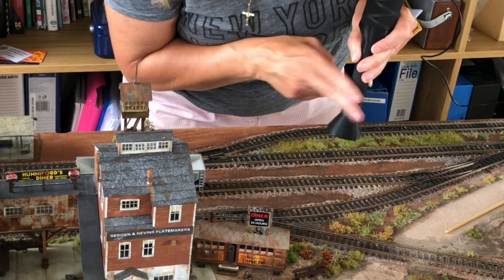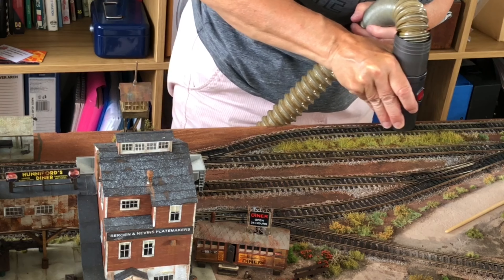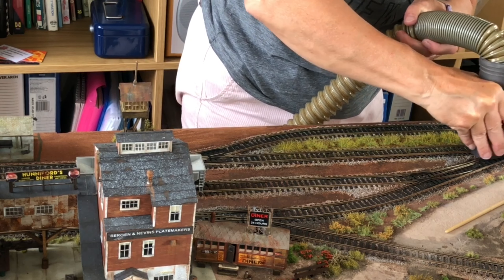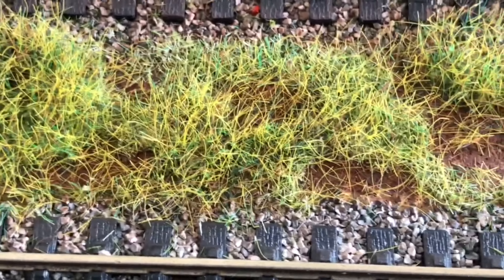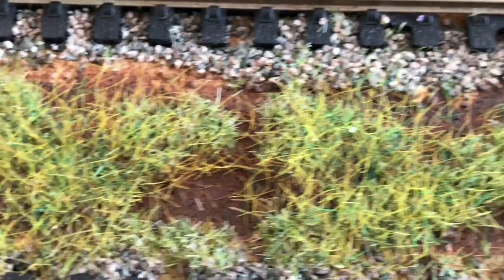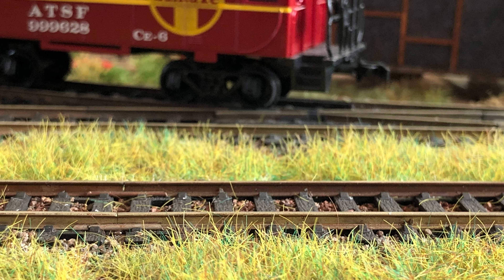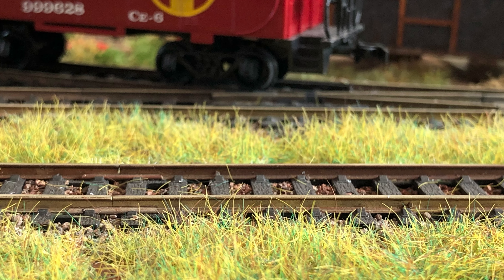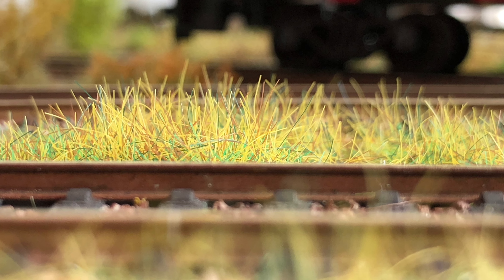Oh yeah, that's a much better colour — I like that. And here it is. I'm quite pleased with that; it's a nice colour mix. That was achieved within three layers: a two millimetre and then two four millimetre layers. Give it a try — I hope you've enjoyed this video. If you like it, please subscribe and don't forget to leave any comments. Bye.